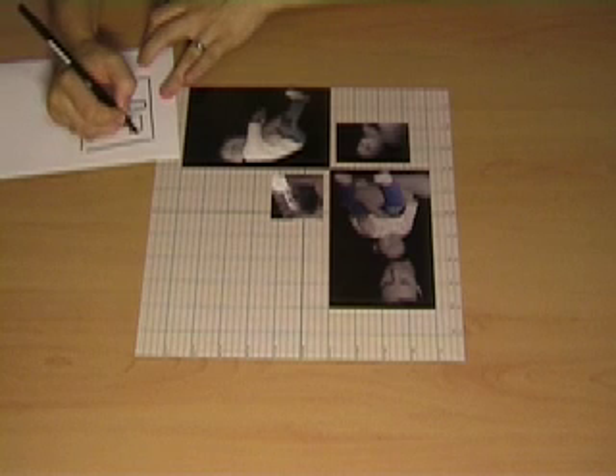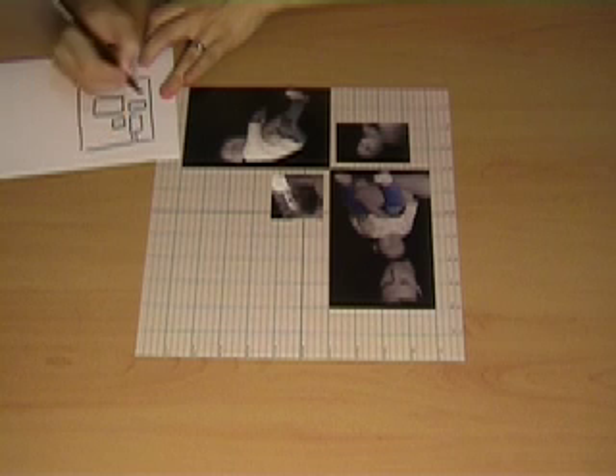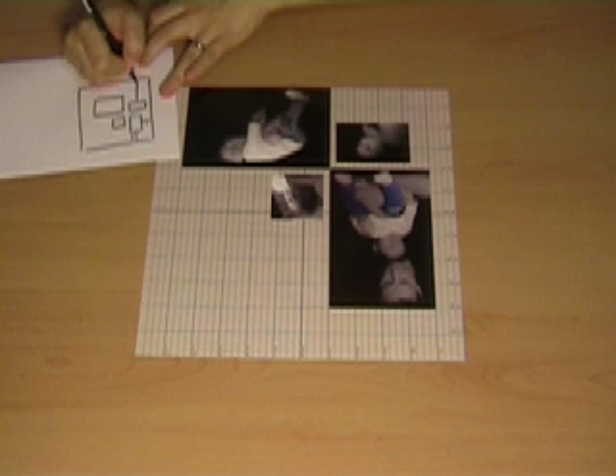Once you've sketched your layout, you can make note of the measurements, writing them down next to the photo so you know where to put them back when you're constructing your page.